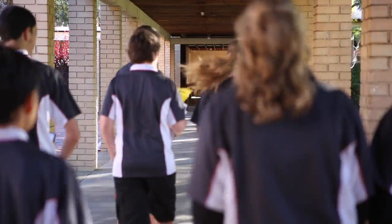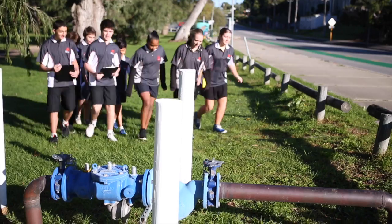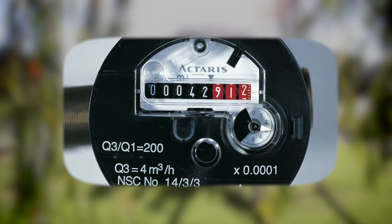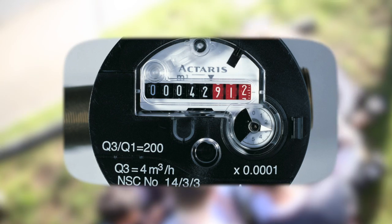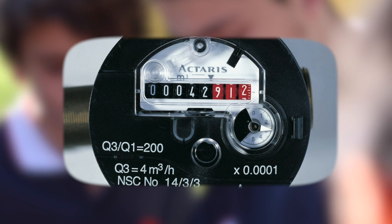Your school's water supply is fitted with a metre which accurately measures every litre of water used. You'll find yours somewhere on the boundary near the street. Read the numbers from left to right. The black numbers show kilolitres — that's a thousand litres — and the red numbers show litres.